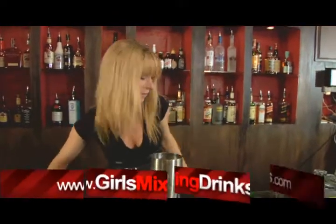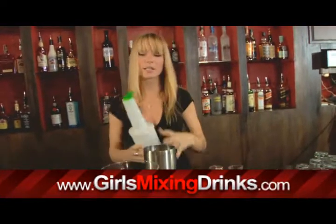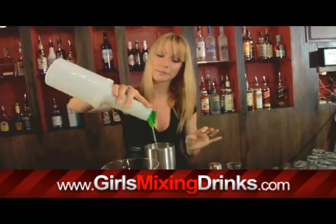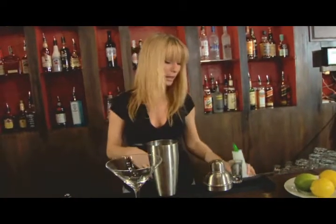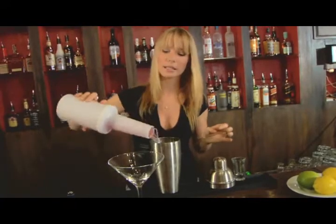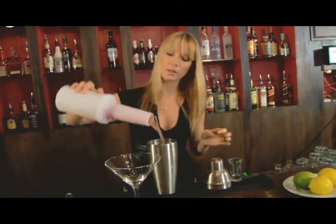I have no excuse for dribbling all over the place — I haven't been drinking. And of course, then you're going to take your citrus. You can put in as much or as little as you want. If I'm going to be doing a martini, I like a lot of juice in it. And of course, your cranberry.